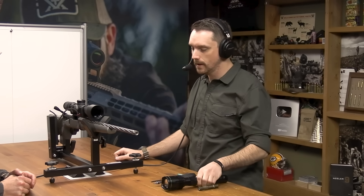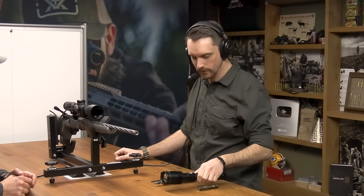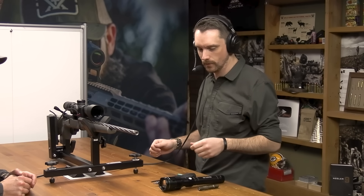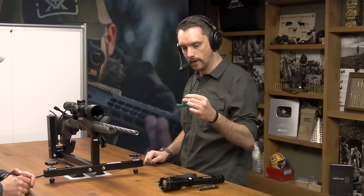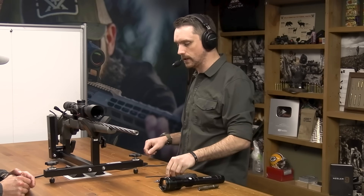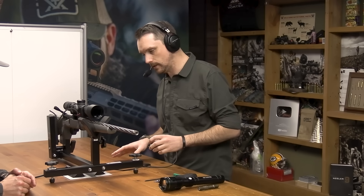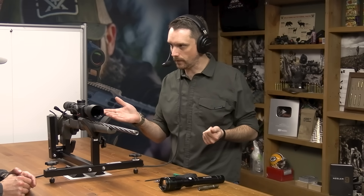This flashlight is about 3,000 lumens and happens to fit the 56mm objective of the Strike Eagle perfectly. You'll also need a torque wrench, a T25 driver handle to speed things along, a sturdy rest — we've got a CTK Precision P3 Ultimate Gun Vise — and a CTK Precision strap level, which is an amazing tool.